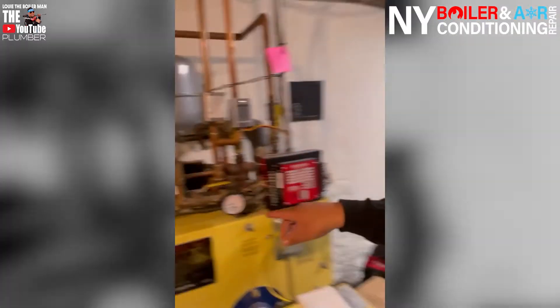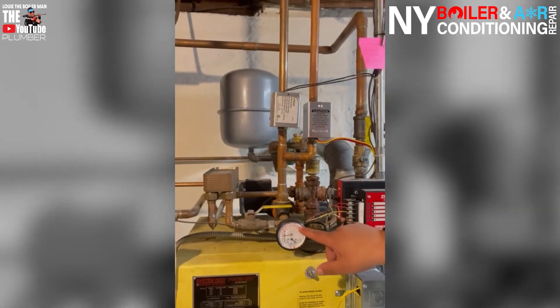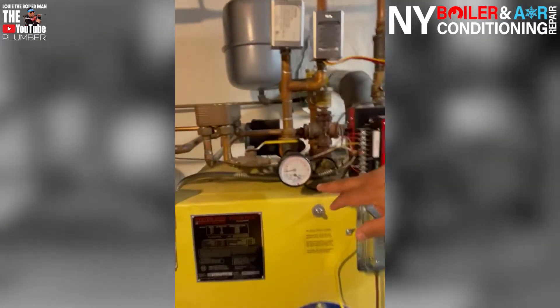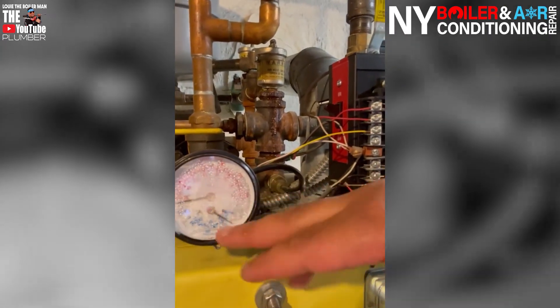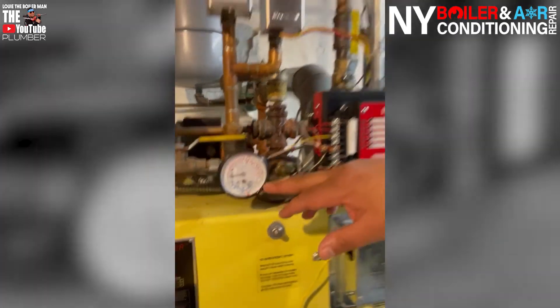So we're going to replace it. The one last thing we're going to replace is called the tridicator. All a tridicator is, is a fancy word for a gauge. This is a gauge right here — it's a tridicator. One side at the top tells you the temperature and the bottom tells you the pressure. Now, when you're going to change the expansion tank, relief valve, or anything on a hot water system, you have to make sure there's no pressure in the system. We look at this gauge right here and we do have pressure — right now it's about 20 PSI, but it's full of condensation and wet.